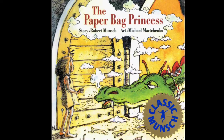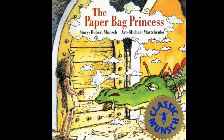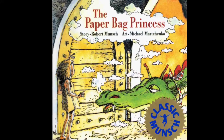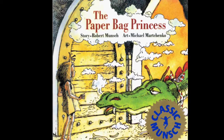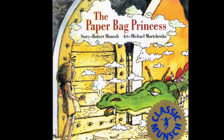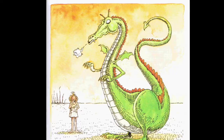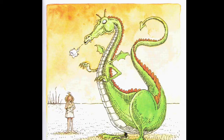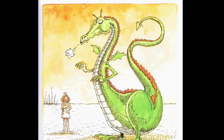Hello, everyone. I am John Balding. Today, I'll be discussing The Paper Bag Princess, written by Robert Munch and illustrated by Michael Marchinko. Though the watercolored ink style is mainly subdued, a good bit of detail shows through the seemingly simplistic style.